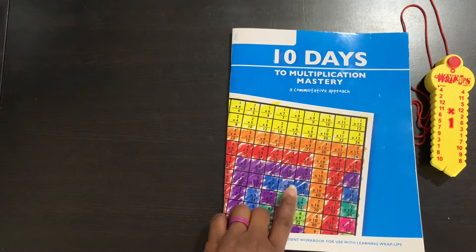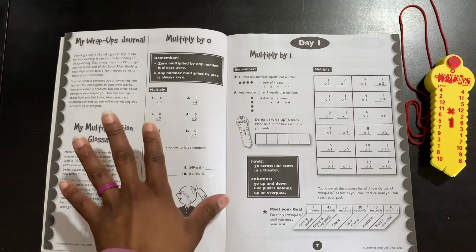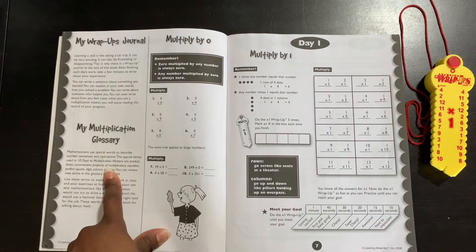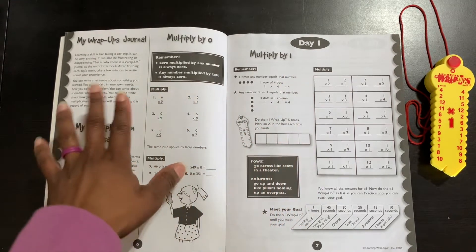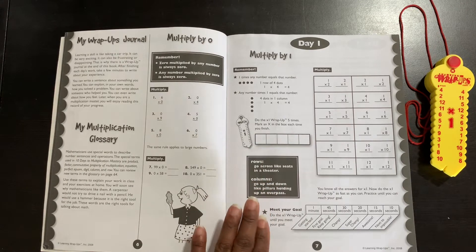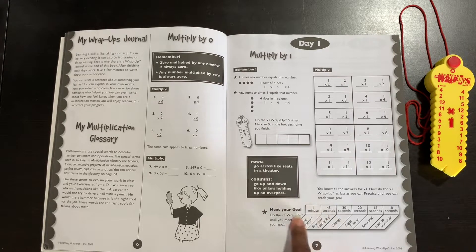They could color it however they want — that's what it will look like. It starts out by multiplying by zero. There's also a wrap-ups journal in the back and a multiplication glossary. It starts out this way and each day is labeled. Here is a 'Meet Your Goal' section — you do the wrap-ups one time until you meet your goal. Whatever your goal may be, you can set that based on how fast they're able to do it.